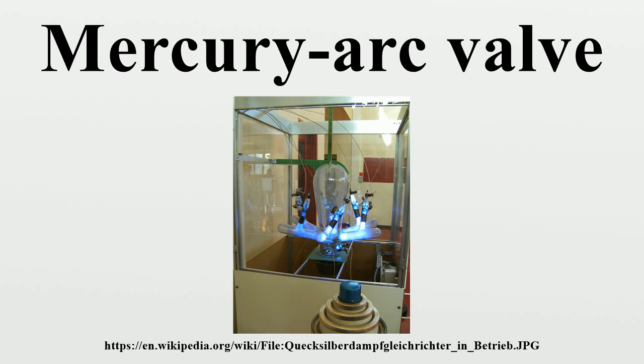Mercury arc valves with grading electrodes of this type were developed up to voltage ratings of 150 kilovolts. However, the tall porcelain column required to house the grading electrodes was more difficult to cool than the steel tank cathode, so the usable current rating was limited to about 200 to 300 amperes per anode. Mercury arc valves for HVDC were therefore often constructed with four or six anode columns in parallel. The anode columns were always air-cooled, with the cathode tanks either water-cooled or air-cooled.